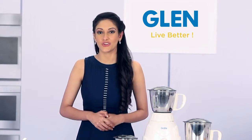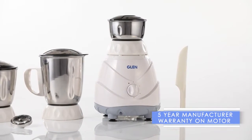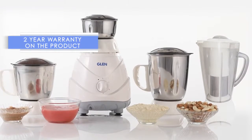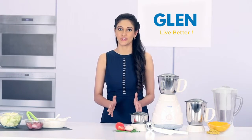Finally, the Gland mixer grinder GL4022 Plus comes with a 5-year manufacturer warranty on the motor and a 2-year warranty on the product. I would recommend this high quality, great value, and powerful mixer grinder as the one to choose.